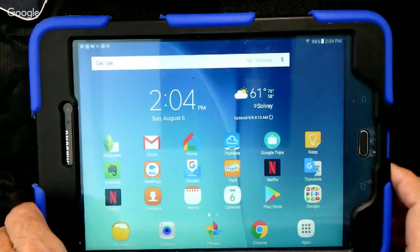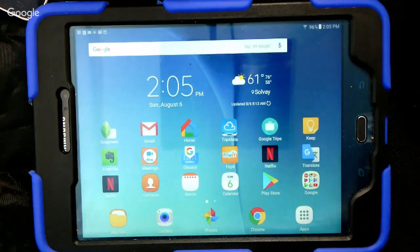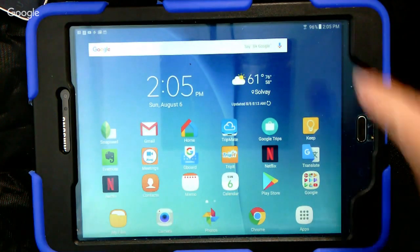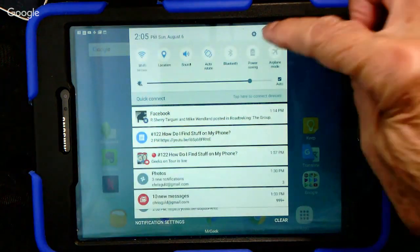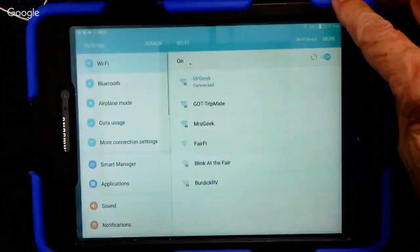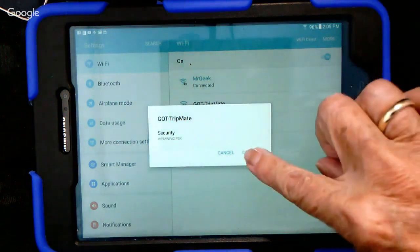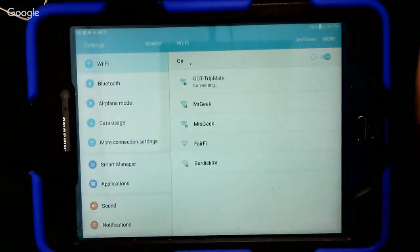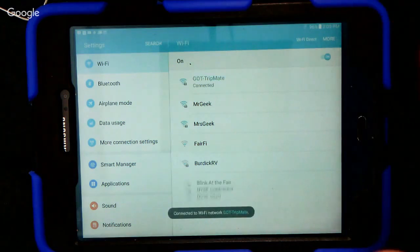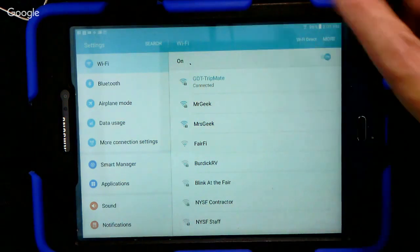Now I'm going to bring up an Android device. It's going to connect to the Hootoo and the thumb drive that's in there and look at something else. Step one, once again, we have to connect it to the network — so Settings. This is an Android tablet. Settings, and there is the TripMate. Connect. The very first time you do this, there might be some password setup. But I've done this a few times, so we are connected to the TripMate.